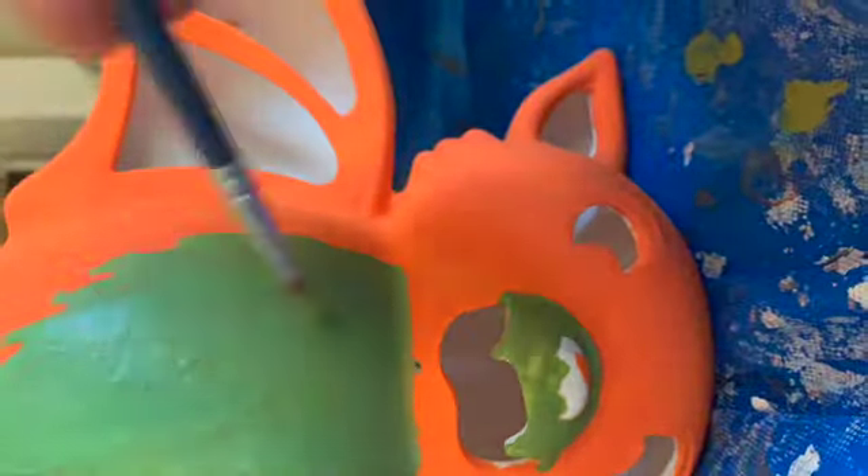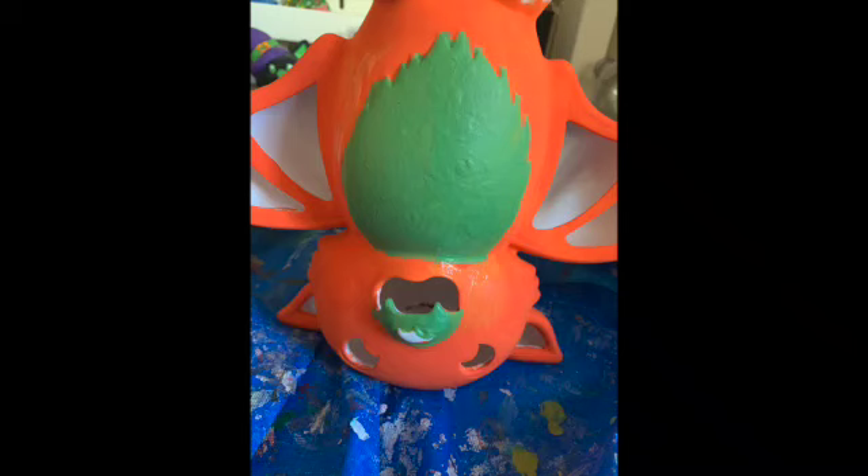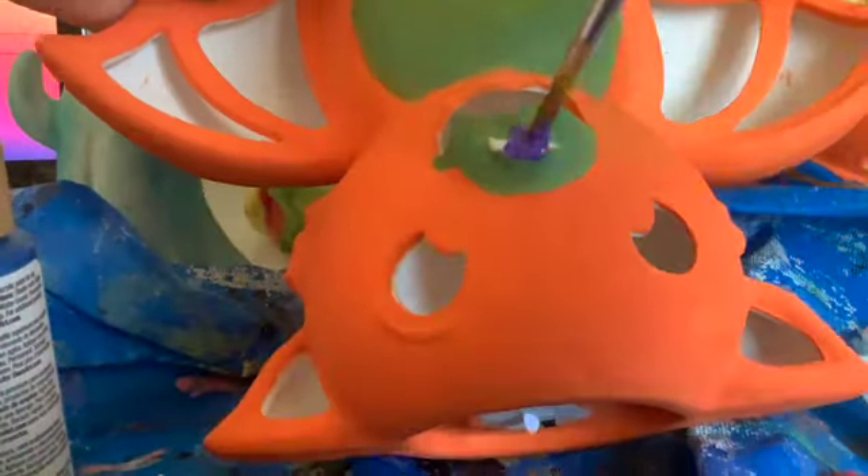Now we're mixing in a green color for the bat's chest fur. There we go — the green chest fur with the orange color looks pretty good together. Now we're painting the little purple teeth, nose, and ears, and inside the bat wings. Then we're painting the feet. And then we're done. It needs a few touch-ups, but it looks pretty good.